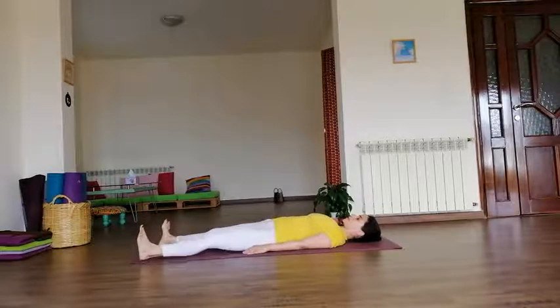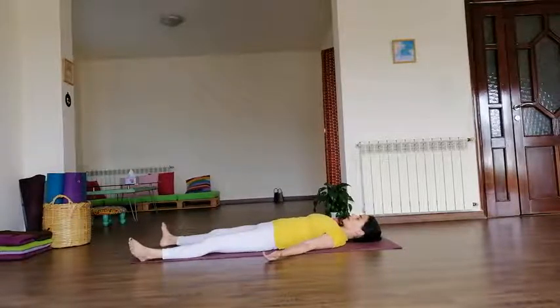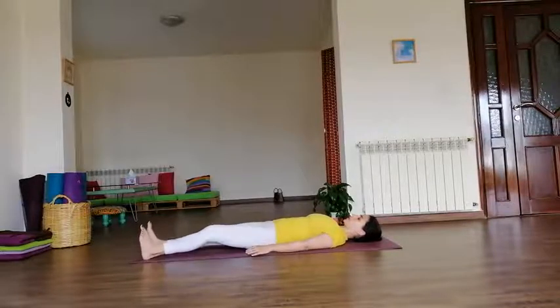Take a moment in Shavasana, separating your legs and arms. Breathe. Just keep on breathing.